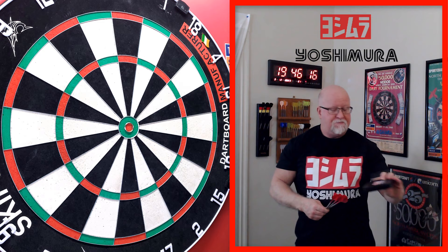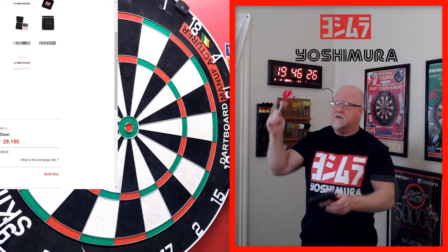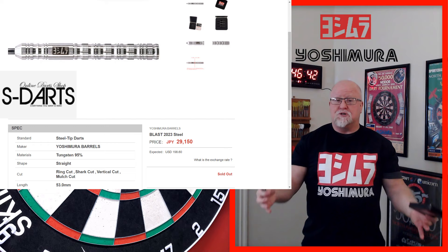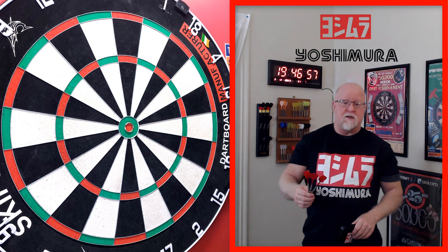In today's video, I'll be taking a close-up look and reviewing the brand new Yoshimura Blast 2023. I was just looking last night over on the S-darts website in Japan — probably the most popular dart shop over there. And even though these darts are pushing $200 US, they're completely sold out already. So as of uploading this video, I'm not sure where you can buy these things. You're just going to have to search around some Japanese web shops. As with most high-end Yoshimura barrels, they sell out of stock almost overnight.